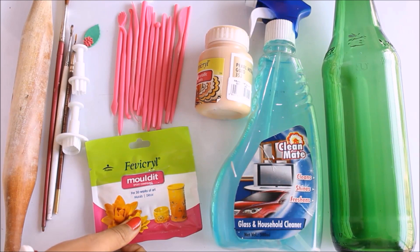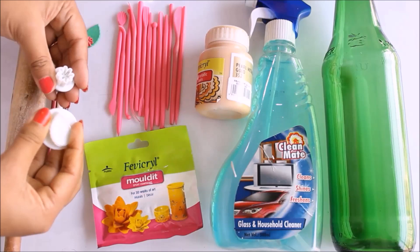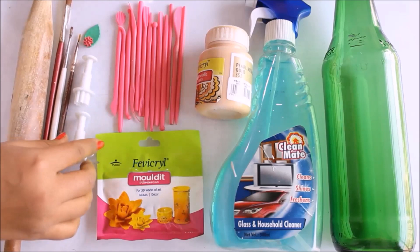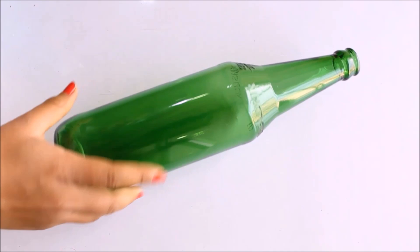If you don't get Mouldit, you can also use homemade air dry clay — I have given the link in the description box below from where you can watch the video and make homemade air dry clay yourself. Next we are going to need clay carving tools, whose link is also given in the description box, and these are the clay molding punches. I'm going to use a flower and a leaf punch — you can use according to your choice. Other than that we will require a roller and a paintbrush to paint.